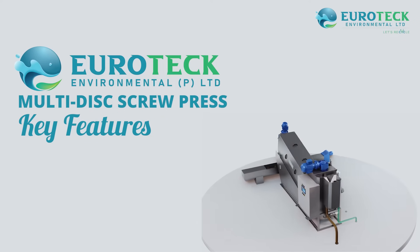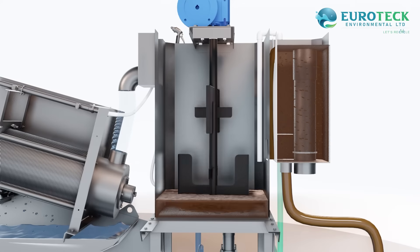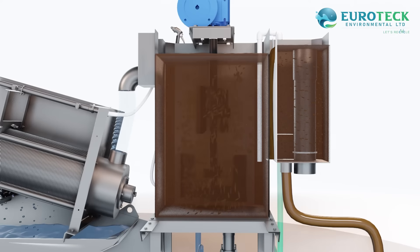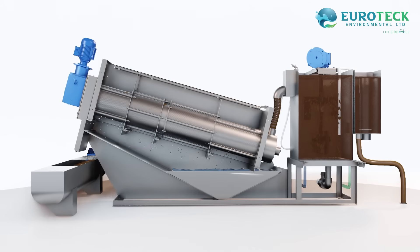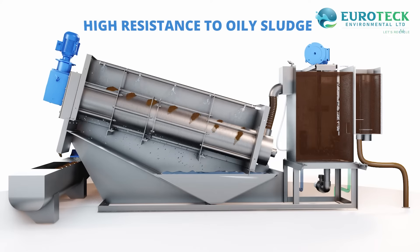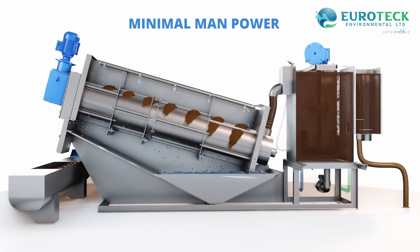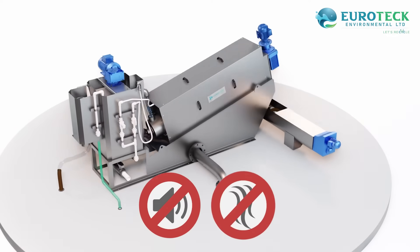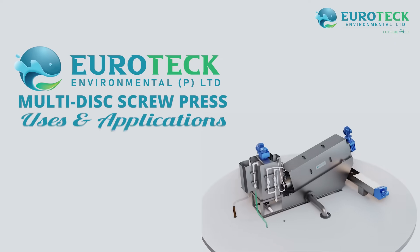Now let's delve into the key features that set our machine apart. Imagine a system with extremely low energy consumption, eliminating the need for thickener or drying beds. It features a clog-free compact design with fully automatic control. Our sludge dewatering machine demonstrates high resistance to oily sludge, requires minimal manpower, and operates with minimal water for washing at just 0.2 bar pressure — say goodbye to noise and odor issues.